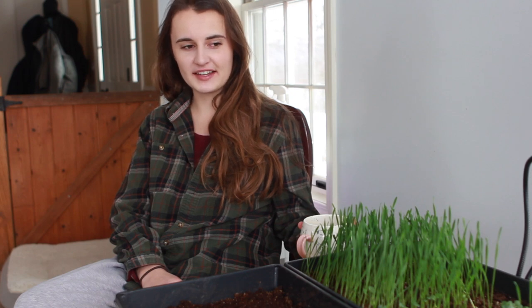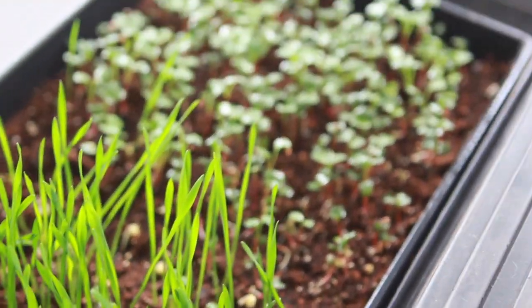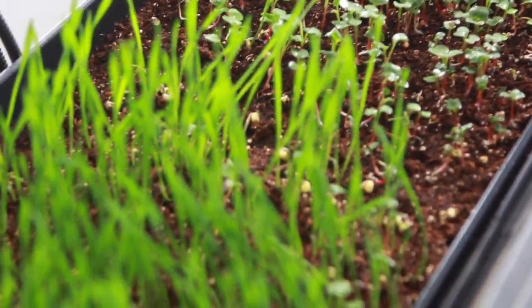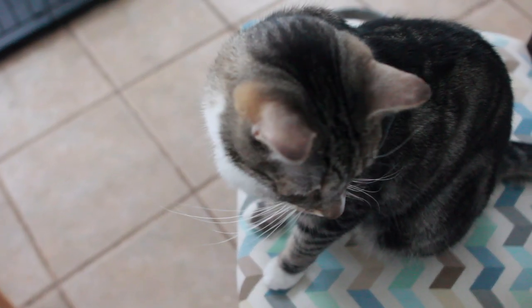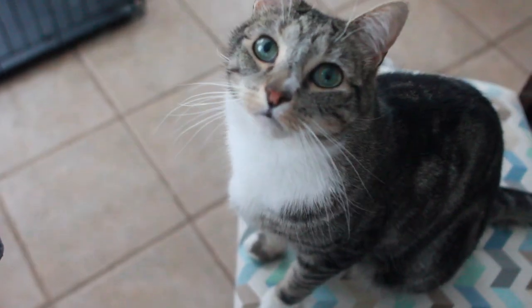I am going to be starting my second round of microgreens. Junior, are you going to help me? Who's going to help me?